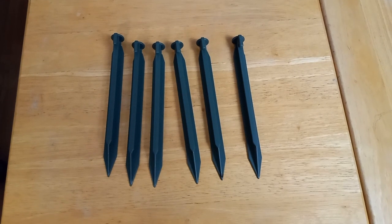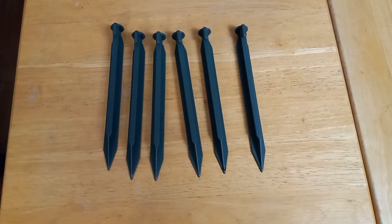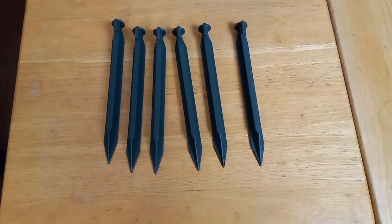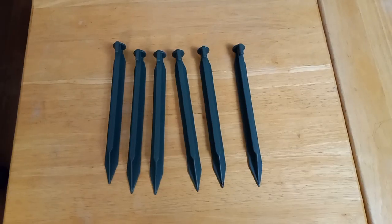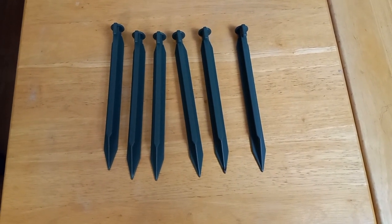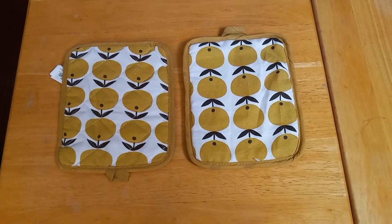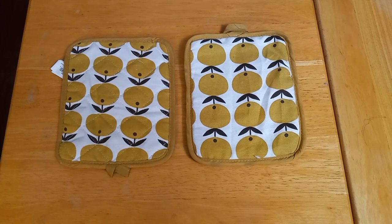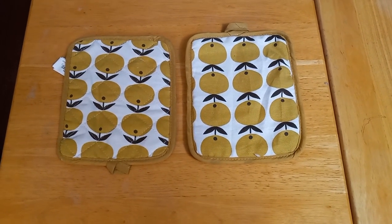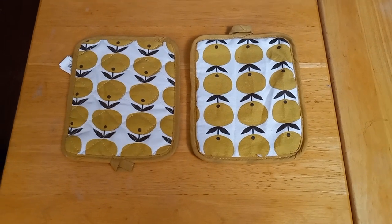Now we come to the extra set of tent pegs. You can either buy little plastic ones like these at the dollar store — they come in a set of six — or at any other store that sells camping equipment, or you can simply use a tree branch or a stick. Next up are a couple of potholders. The reason I use these is that they're small, foldable, and lightweight, and I can use either one to pick up a hot bowl out of the fire without burning my fingers. The last thing we need is injuries.